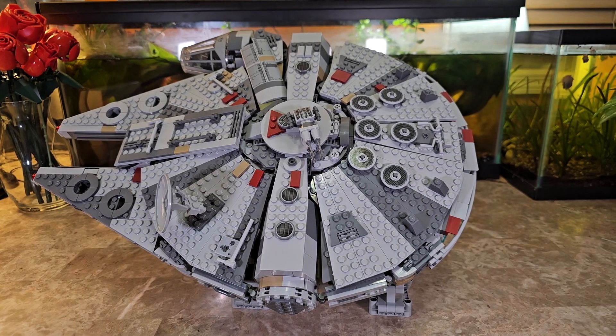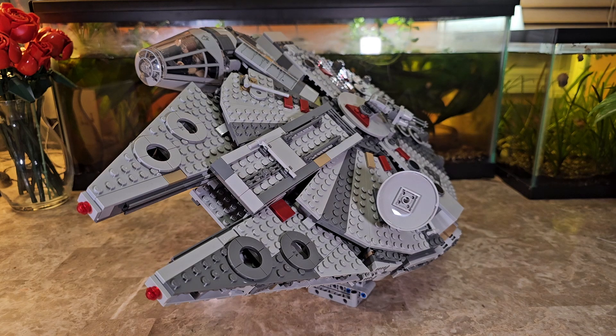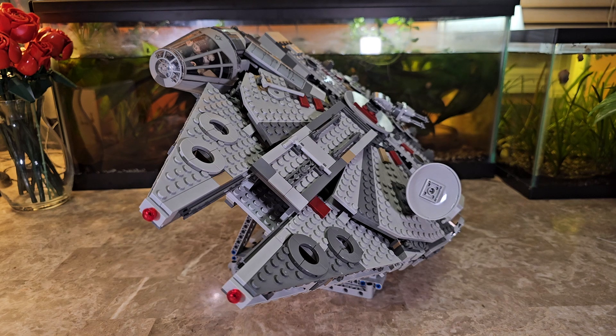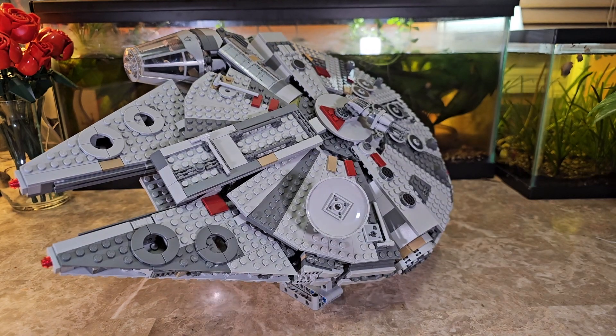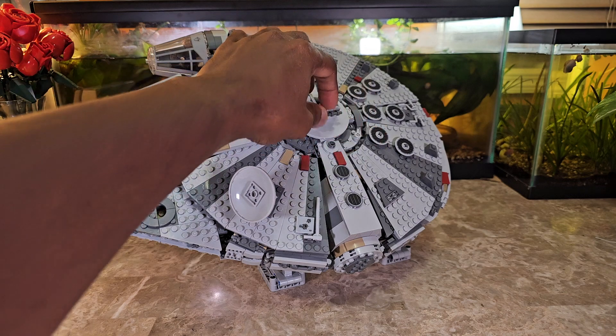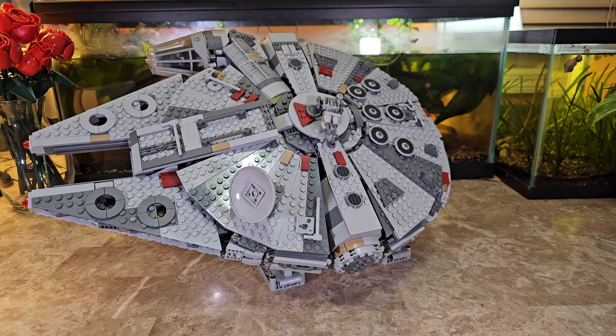And there you have the Millennium Falcon on an angle — like it's flying. I think it looks pretty good. This is definitely one of the models where having a stand is great, because everyone's used to seeing it flying at that angle. It just looks great for display. The one downside is that the cannon is unfortunately going to roll around, but other than that it's a great setup for display.